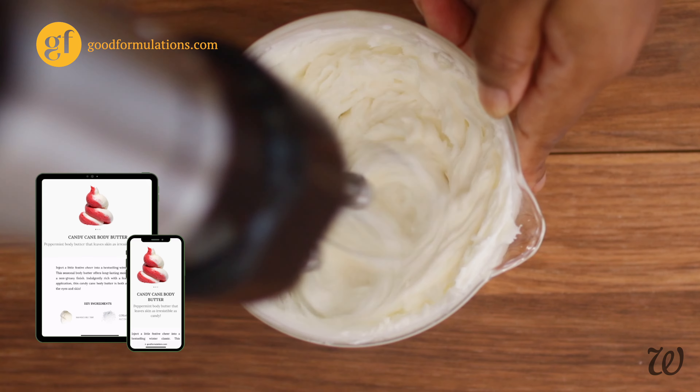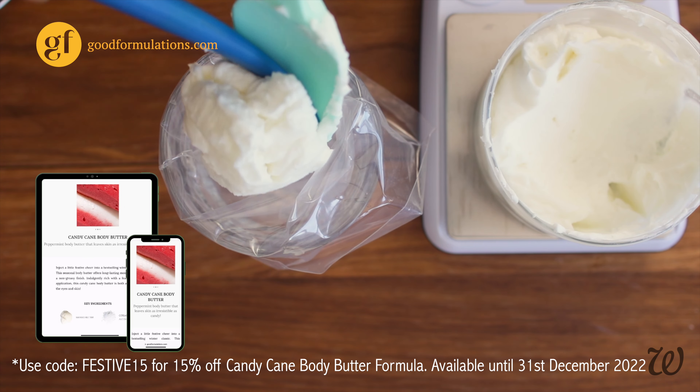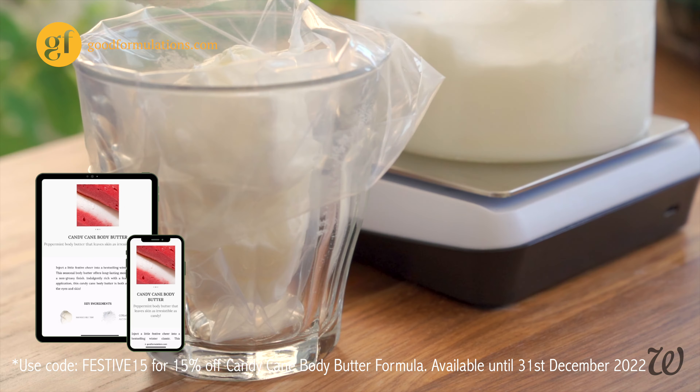It's a similar process but has additional ingredients to improve the texture, longevity, and fragrance. I would highly recommend this if you want a more professional product or to ship these body butters via post. Use the code FESTIVE15 to get 15% off their candy cane body butter formula until the end of December.